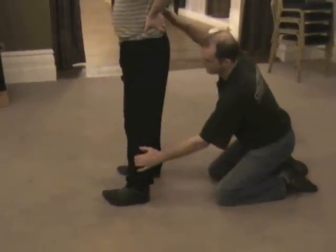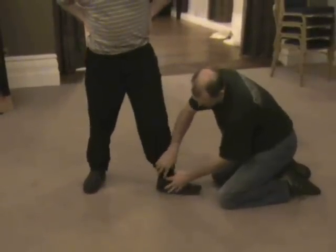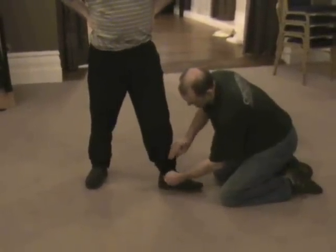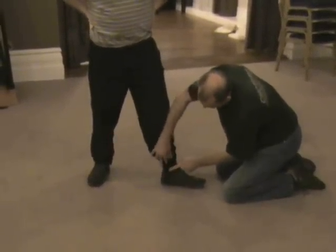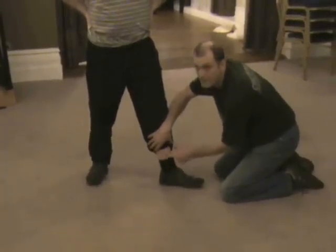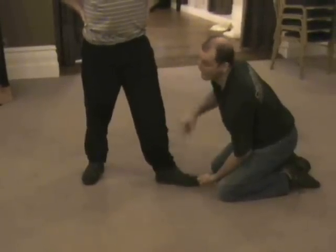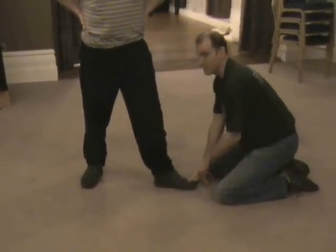And then on the inside, where the ankle bone is — if you hit that anywhere from just above the ankle bone, on the inside, like there, that hurts quite a lot.